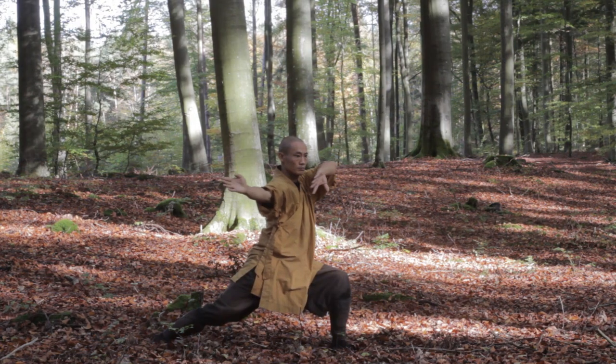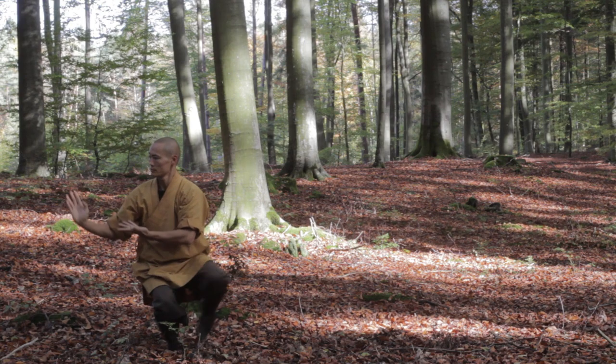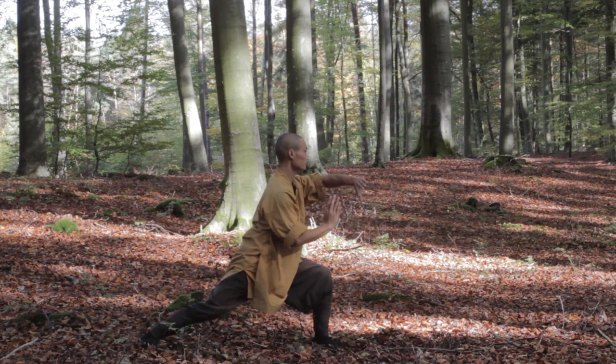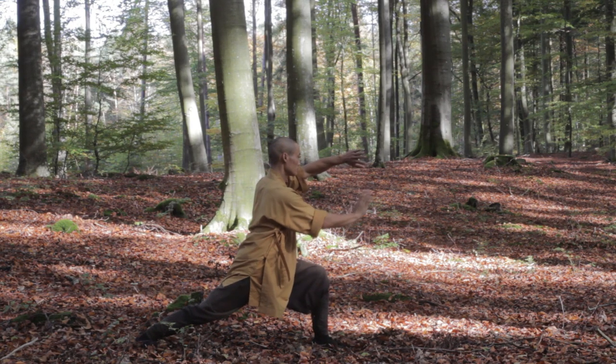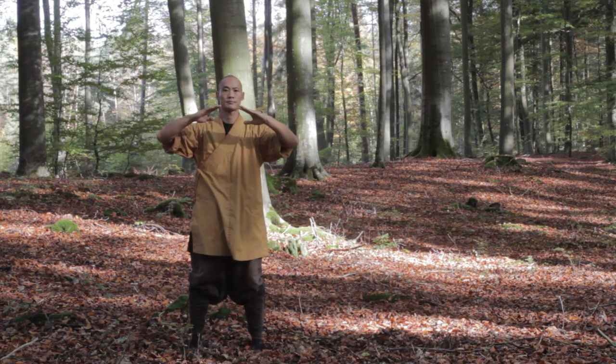The Lohan postures are becoming a little bit more dynamic, in terms of you also starting to include your surroundings into the practices. The steps are becoming more wide and partially also very low. If you are coming, for example, from a dancing background, chances are very high that it will be easier for you to start with the Lohan Qigong.